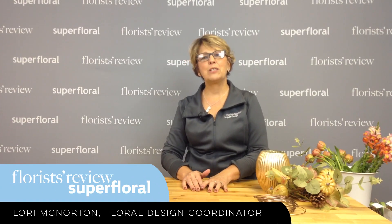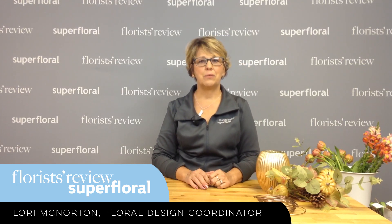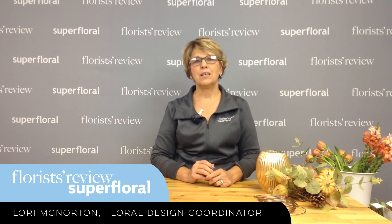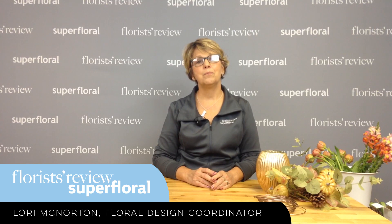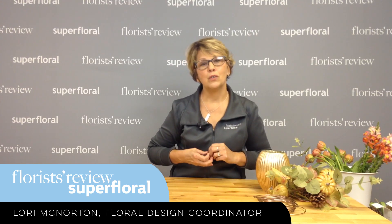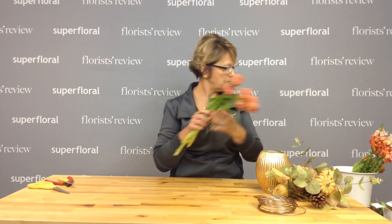Good morning and welcome to our weekly how-to video. My name is Lori McNaughton, Floral Design Coordinator for Florist Review and Super Floral, and today I want to share with you a design using tulips. We sometimes think that tulips can only be used springtime. Well, Sun Valley begs to differ because they have beautiful tulips — these are called Orange Princess. We're going to be using those, along with some snapdragons and a few other things. Let's go ahead and get started.